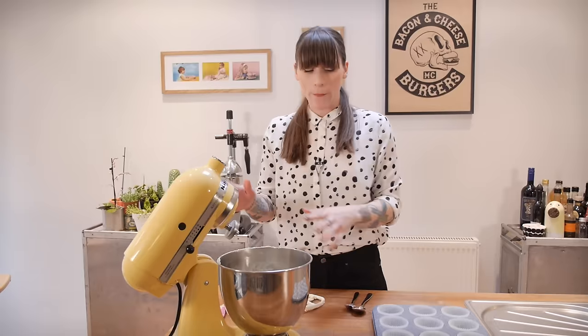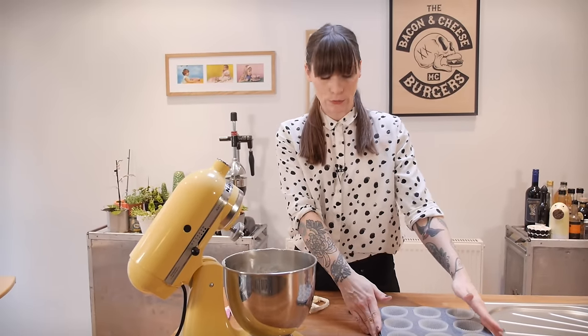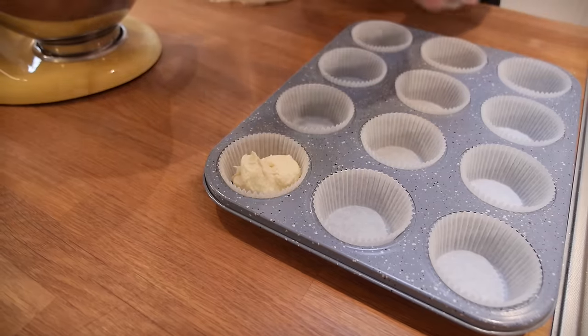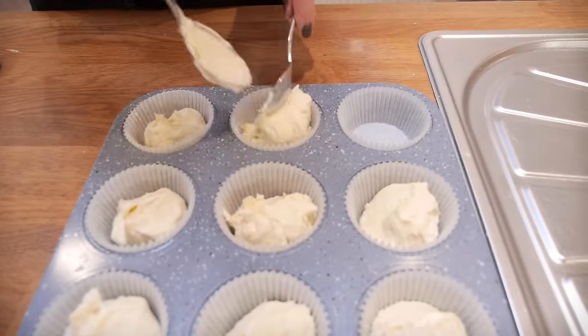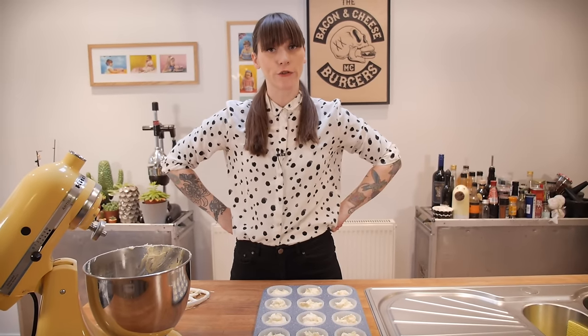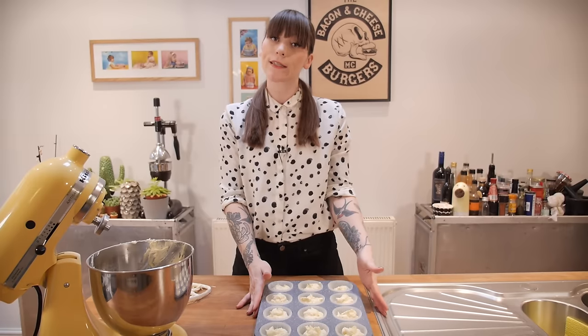This recipe makes 12 cupcakes and I've already got a 12-hole cupcake tin lined with paper cases, so you just need to evenly distribute the batter amongst the 12 holes. Once all your batter is in, cook that at 170 degrees C for 20 to 22 minutes.